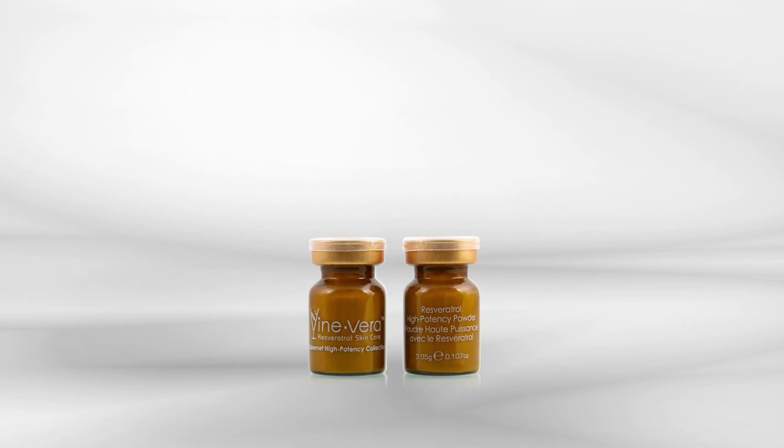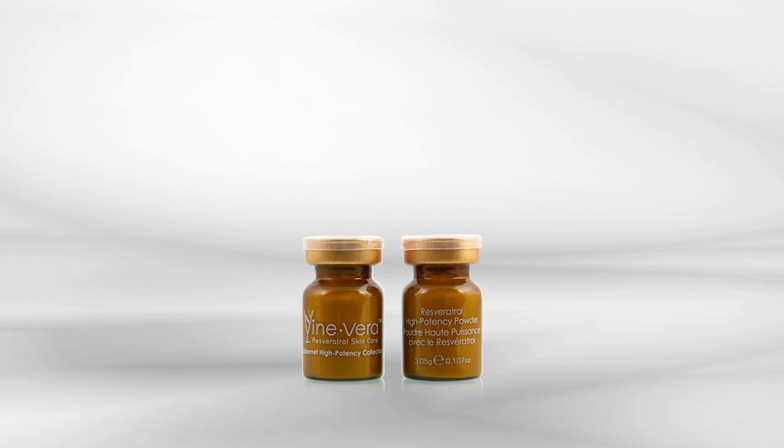Do not leave this product on for longer than 30 seconds. The Resveratrol Cabernet High Potency Powder is packaged in 12 small bottles, which amounts to about one year's worth of product.